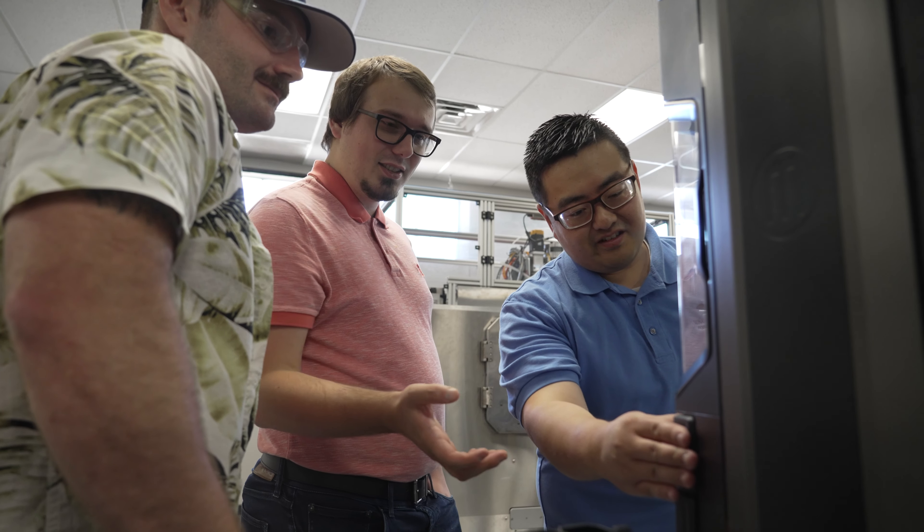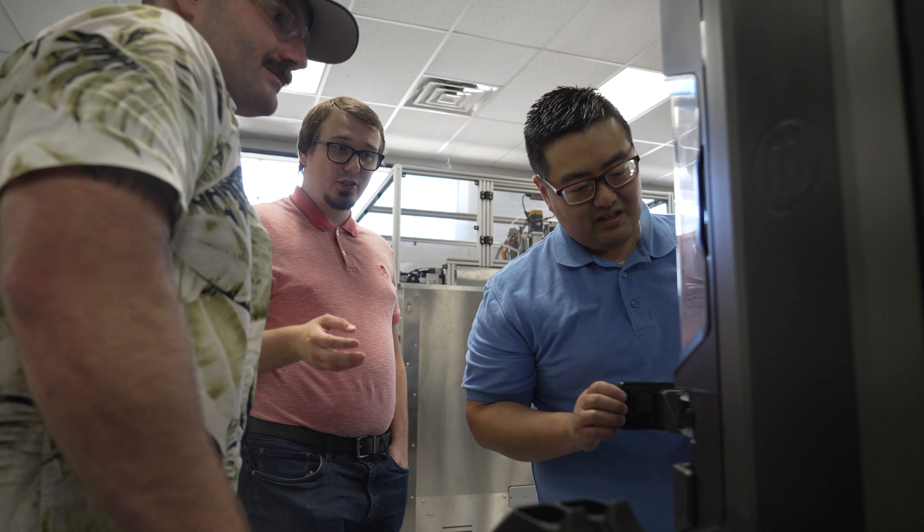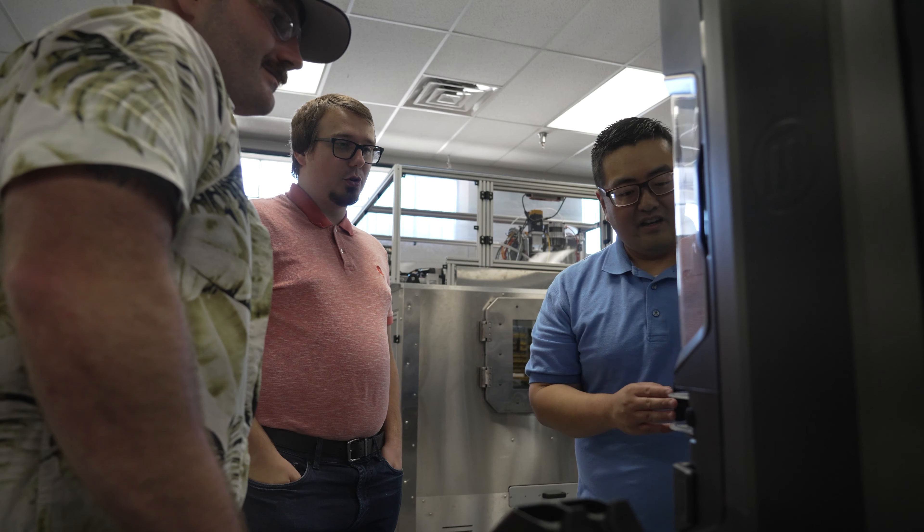My group at work deals with additive manufacturing, however I did not know all of what it entailed when I started. But this was a great way to get hands-on experience in order to actually learn what my group is doing before I actually start doing work for them.